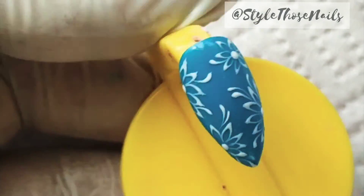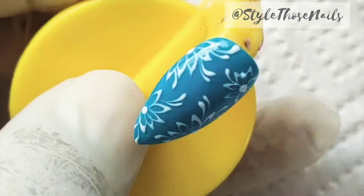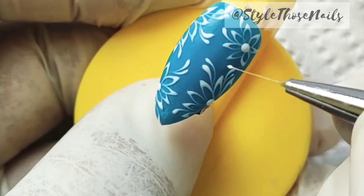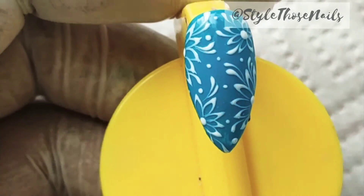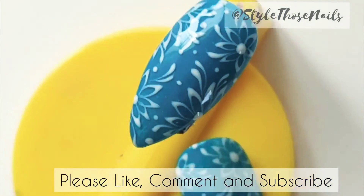This is a really simple technique. If you just learn to do that stroke, you can create different patterns in minutes. Here I'm adding some dots, and once your design is complete, cure it and then top coat it.